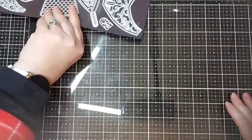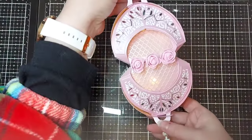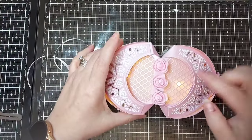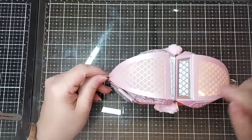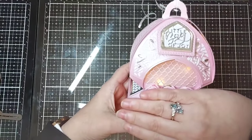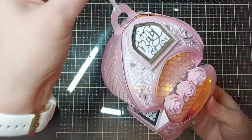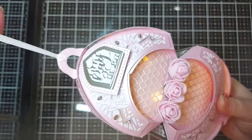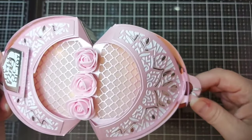I just want to show you this one — it's a double bag. I've cut the panels in vellum and the side panels in vellum as well. You can see the decorative strip for the bottom. That's what one would look like on its own, but I've joined the two together and added some foam roses from my stash. It's on a little hanger and there's a little tassel at the bottom.